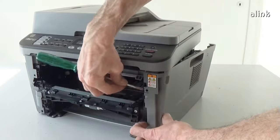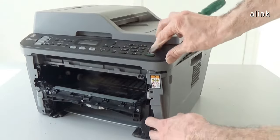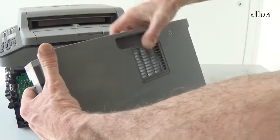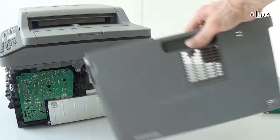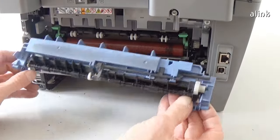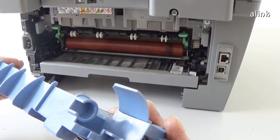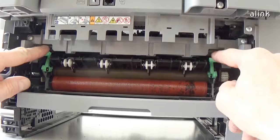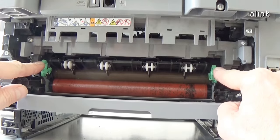Remove the cover from the other pin and remove it. Hold the knobs on the fuser cover and pull the cover down, then remove it. Pull down the green levers on both sides.